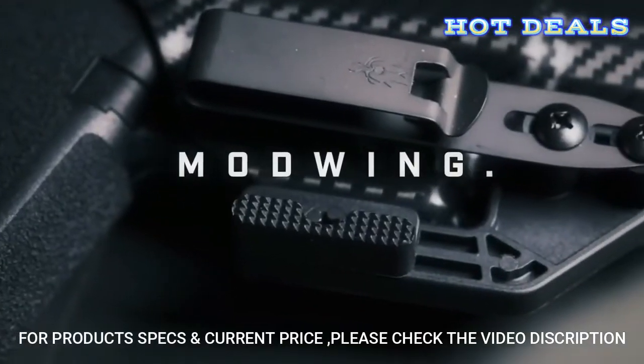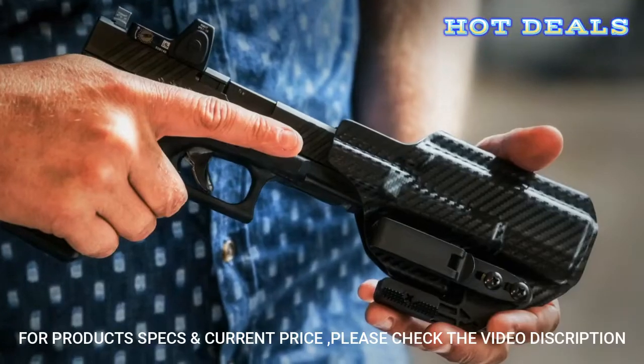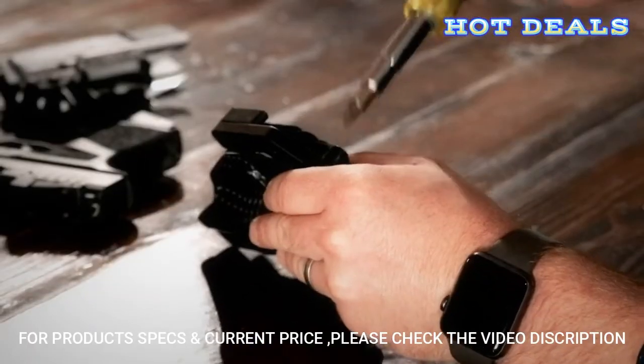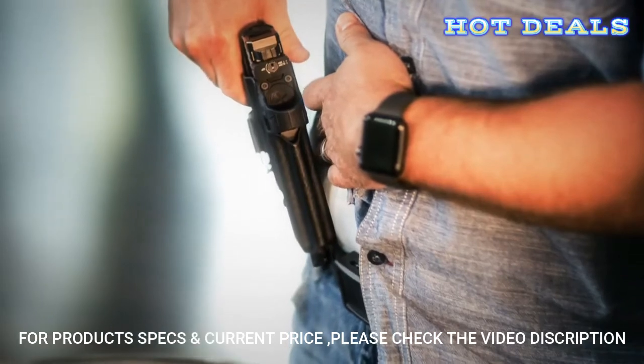With the mod wing, concealment is brought to the next level. The Oath features multi-stage fixed retention, so the hardware can be fully tightened without the need for constant readjustment.